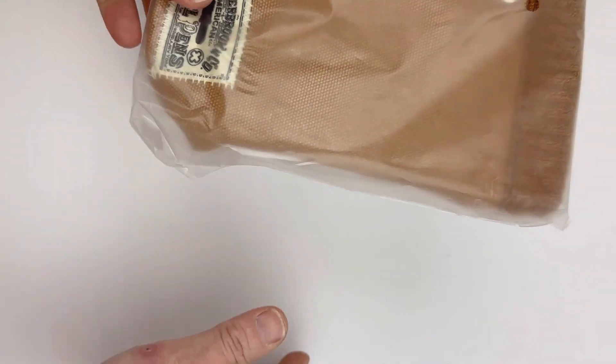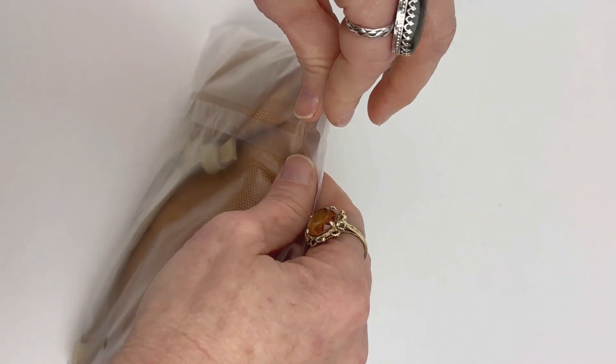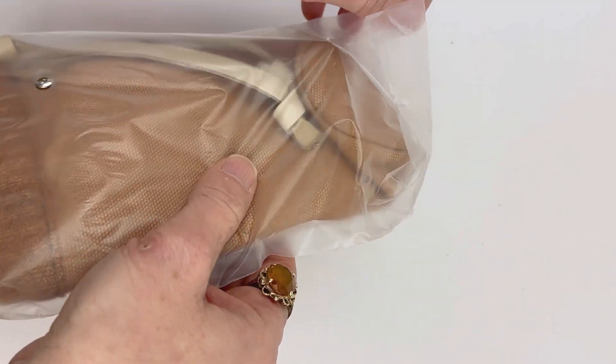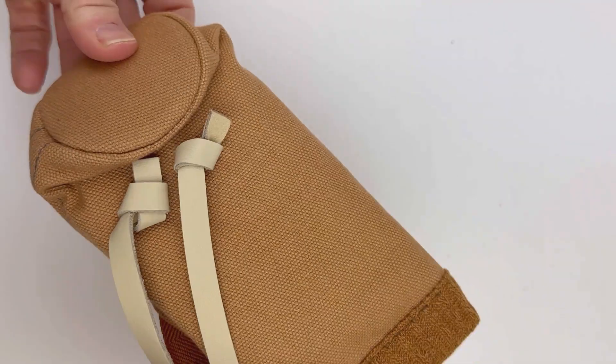You may have already seen the other pin carrying case they just released in February 2023. This is the Esterbrook To-Go Pin Cup. They also released at the same time the Esterbrook Pin Roll. They're both made of that heavy canvas material paired with some suede.